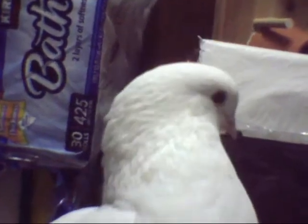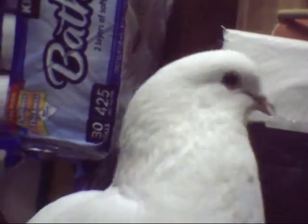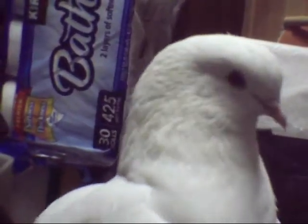Hello there everybody, Captain here today with Lloyd, the Fantastic Fan-Tailed Pigeon, and today we're going to be giving a review on the Stokes 3-in-1 Platform Feeder.